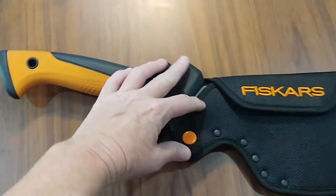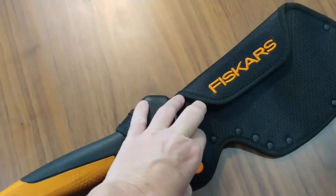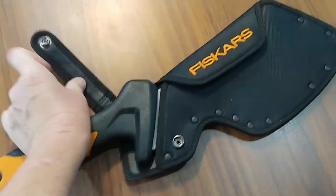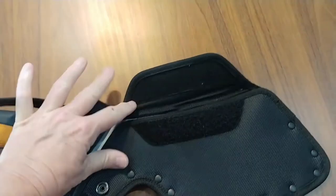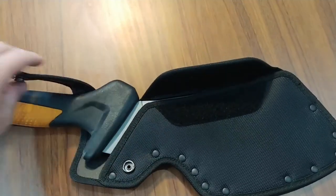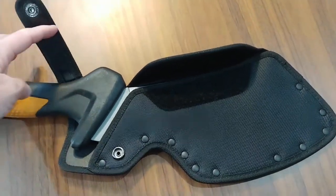The case has an easy open snap area here, and also it's a very firm velcro so it really holds this in place so you don't have to worry about it coming out.